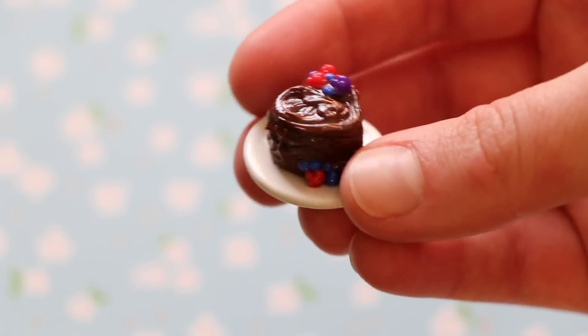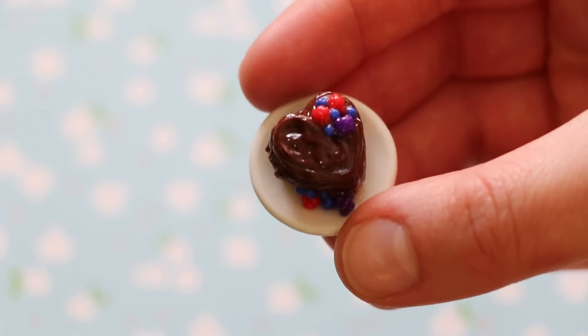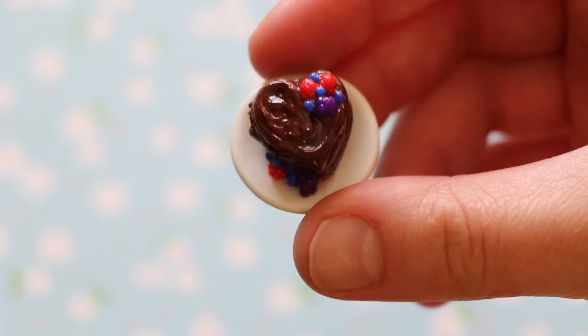So first I made two cake charms. Here is this one, which is a chocolate heart-shaped cake with some berries on it. There are some raspberries, blackberries, and blueberries. And it's just on a porcelain plate.